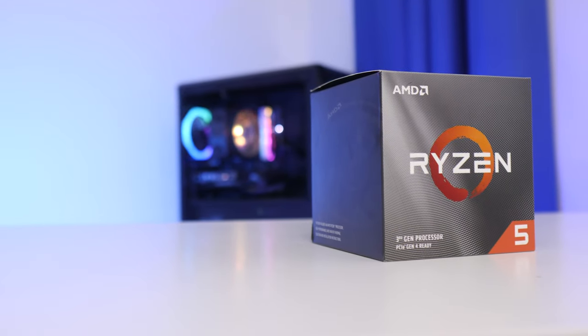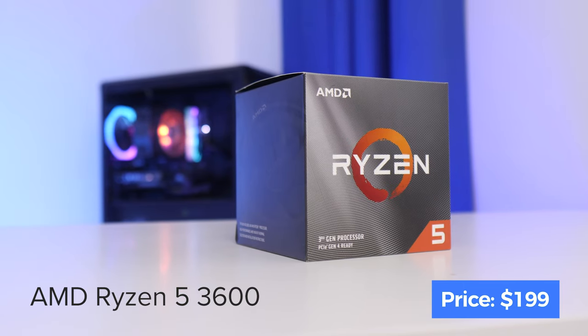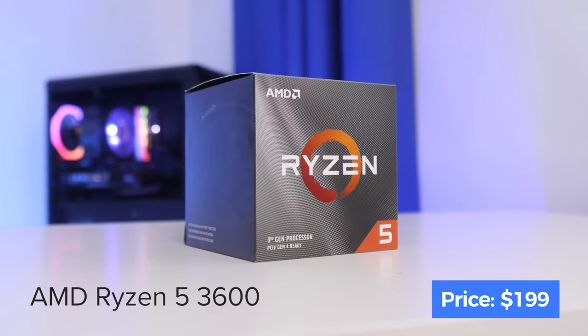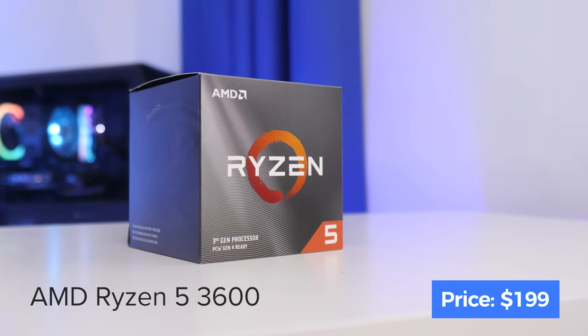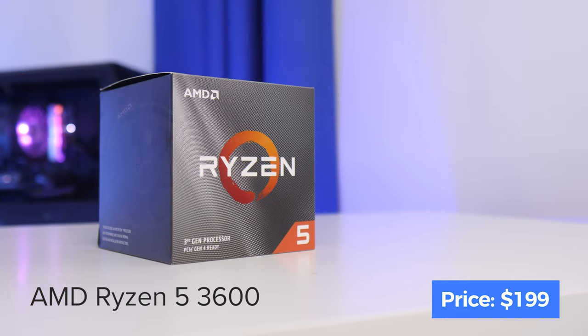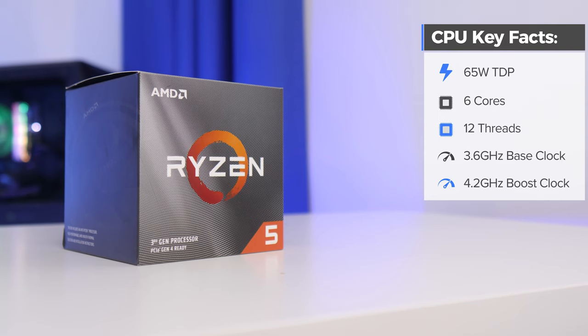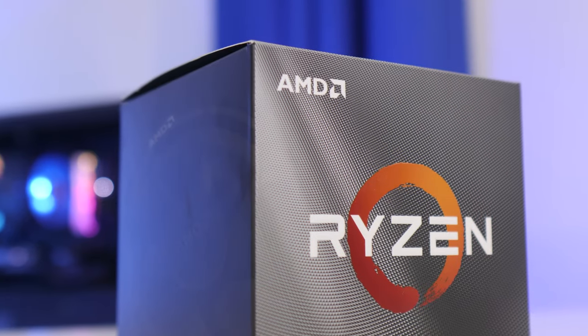Some of the benchmark figures we've seen from Ryzen 3rd Gen have been really impressive and I'm excited to test it out for myself. This CPU has 6 cores and 12 threads, which is great for multi-threaded workloads, as well as a base clock of 3.6GHz and a turbo boost up to 4.2GHz, giving it the single-threaded performance to rival the advantage Intel arguably had — and no longer has — over AMD.